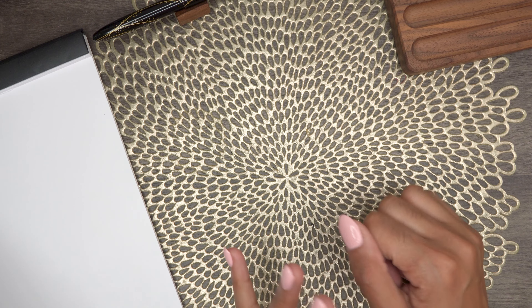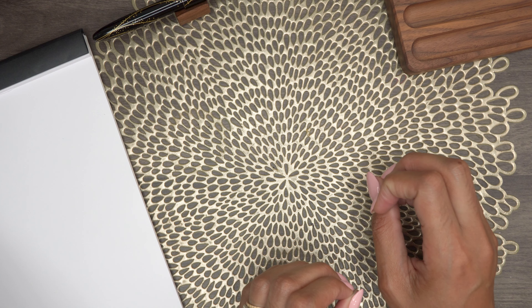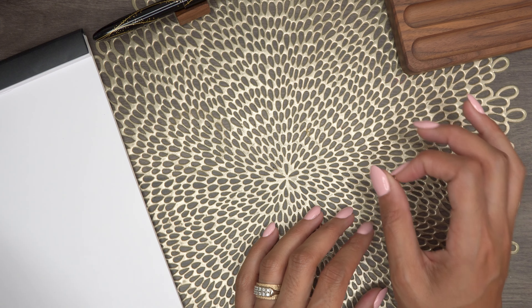We're going to look at it closely, talk about the cost, what you get. We're going to do some swatching and do a writing sample and ultimately answer who is this pen for.